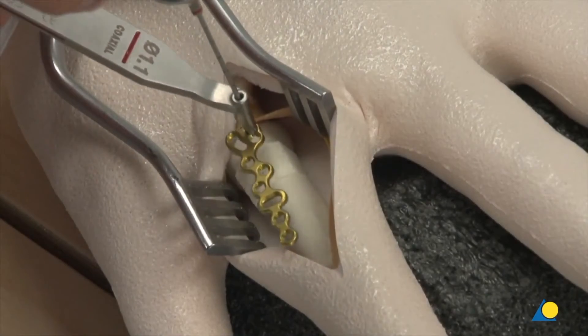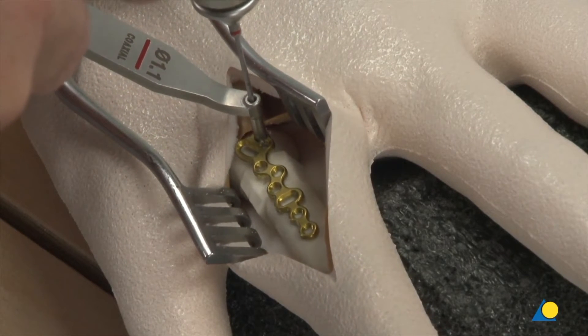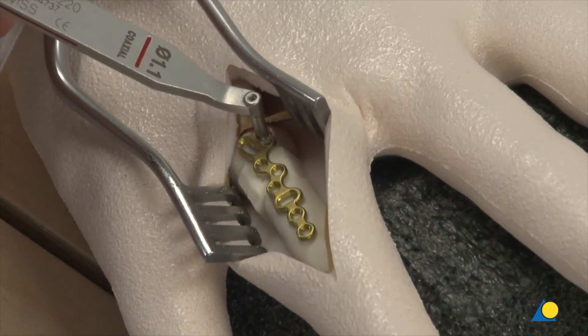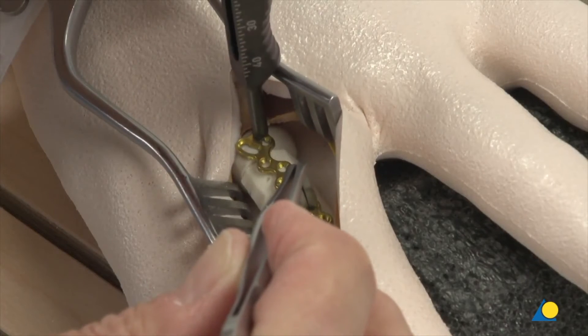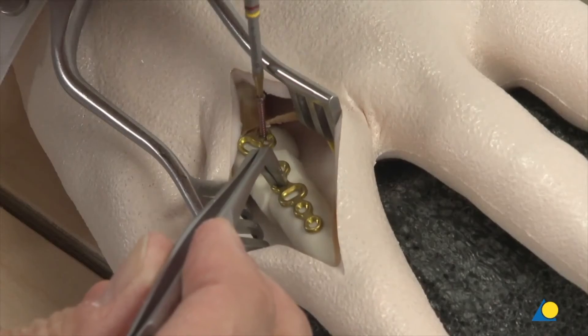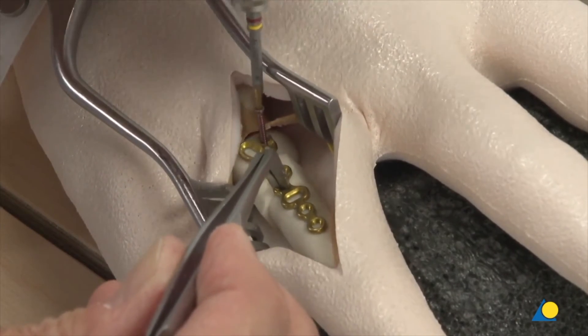The plate is placed on the bone and using the 1.1 coaxial side of the drill guide, the first screw hole is drilled with the 1.1 mm drill bit. The required screw length is measured with the depth gauge. The first variable angle locking screw is inserted but not fully tightened, which allows the plate to be adjusted by pivoting it.